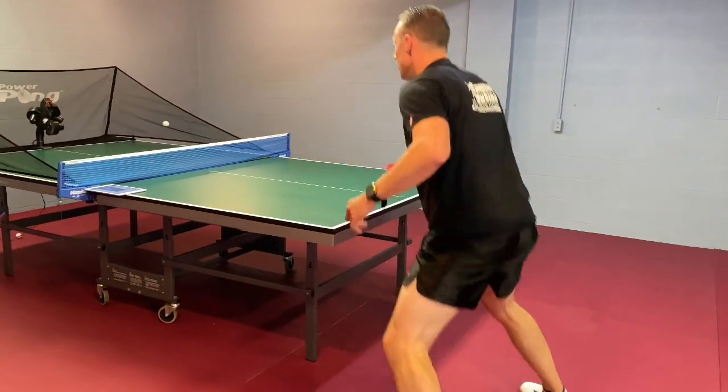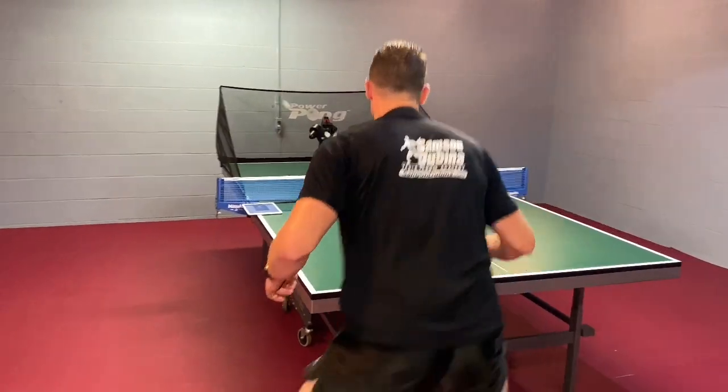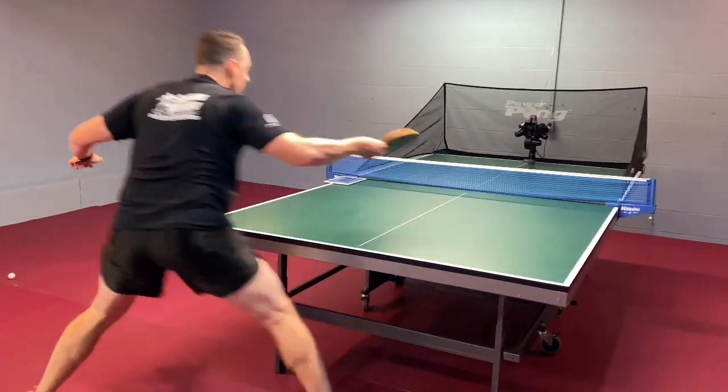Third, turn your shoulders and use your core slightly to generate speed. The fourth thing is that you're going to be using your wrist and forearm, but you have to make sure that you keep your elbows stable as you're using your forearm.